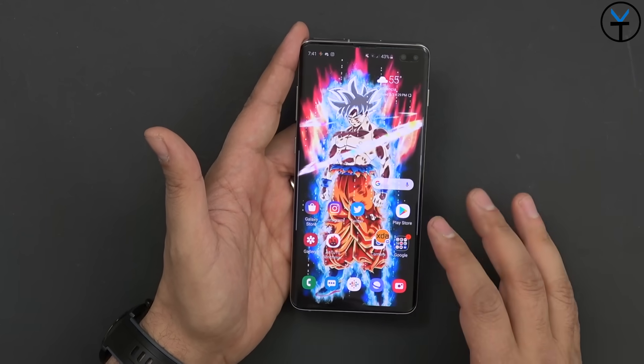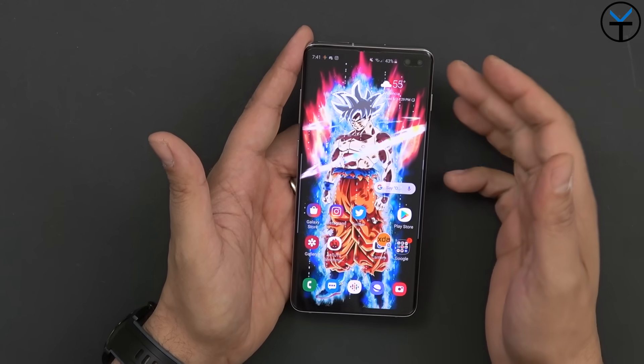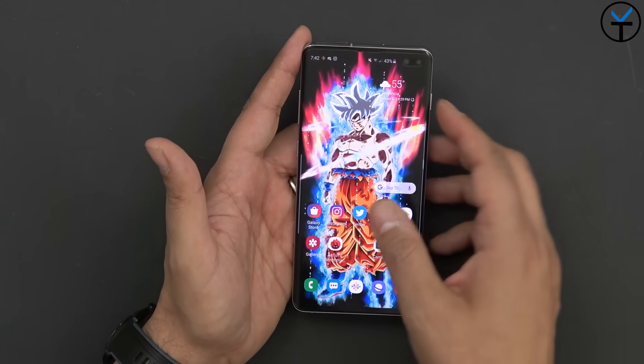The dual cameras in the front give us the ability to take better pictures. We have a 10 and an 8 megapixel sensor here. The 8 megapixel sensor on the right is mostly for depth perception, so it's not really two cameras — it's really one camera with the secondary one assisting the main camera.